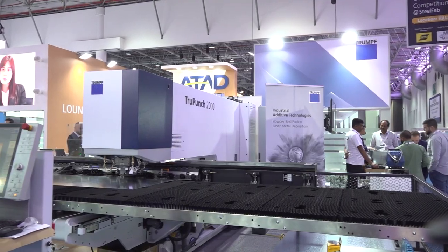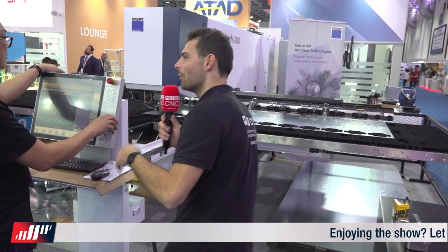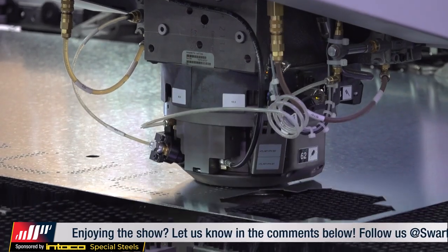One of the best things here is the Trumpf TruPunch 2000. I've been talking to Pierre, who's the operator running this fantastic demo. Pierre, what demo is it right now? This is the punching machine, TruPunch 2000 S18 model.